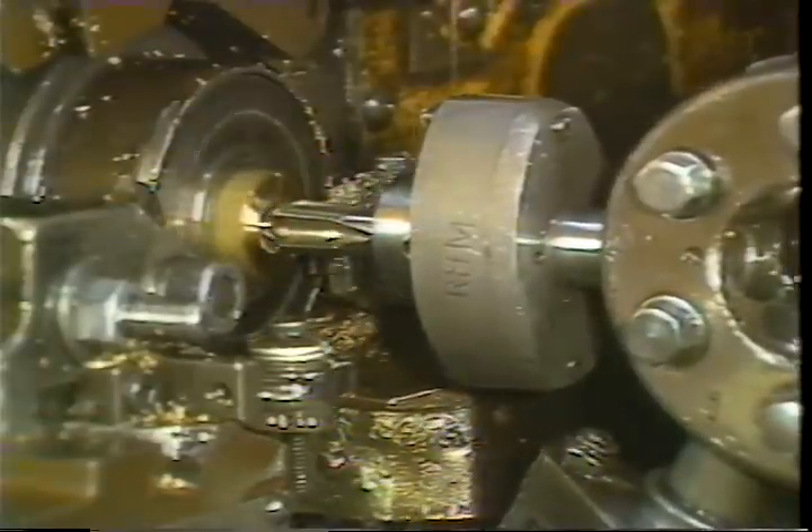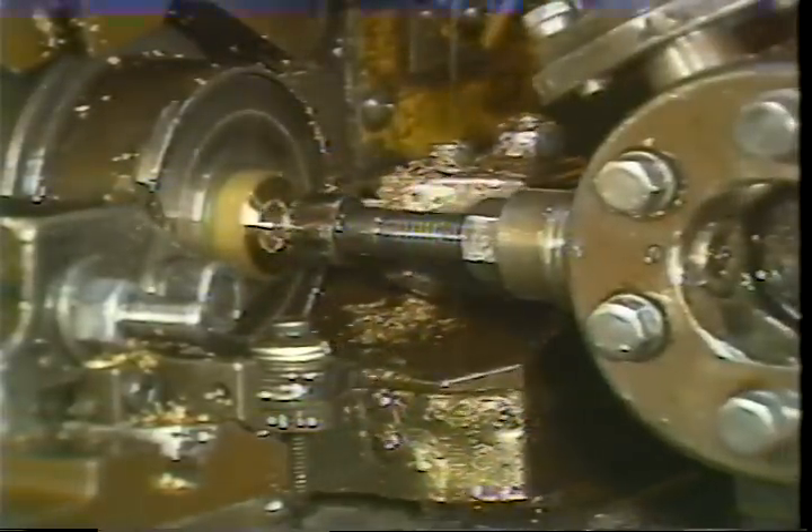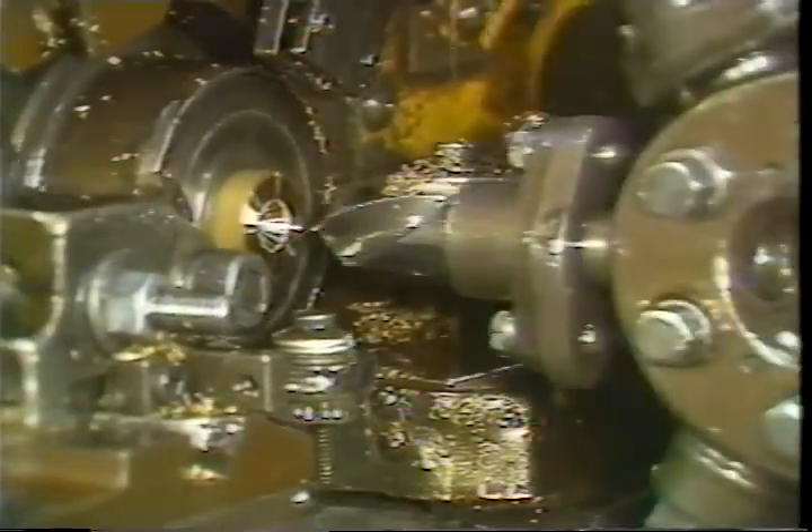Start the machine and run it through a cycle. There should be no stock fed out at this time. Check to be sure that the spindle changes speed and reverses in the proper sequence.